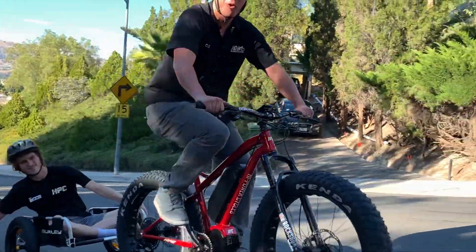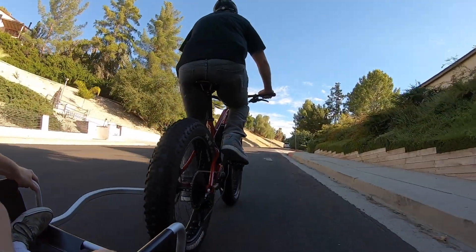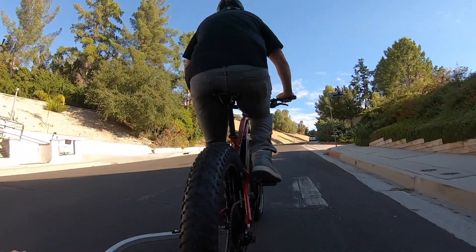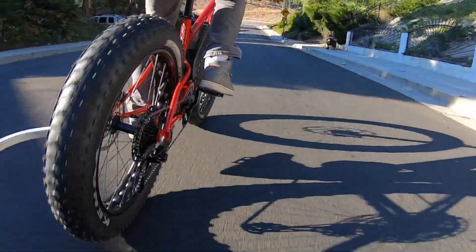Almost over eight miles an hour. So that was a success — a little hill action, a new trailer.